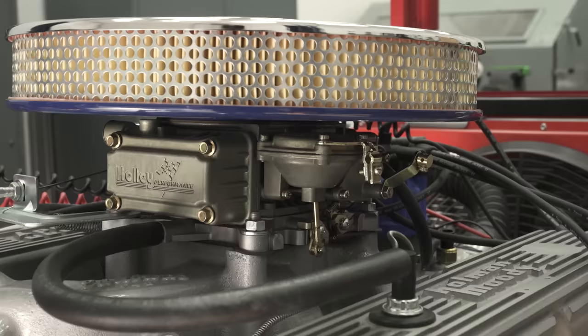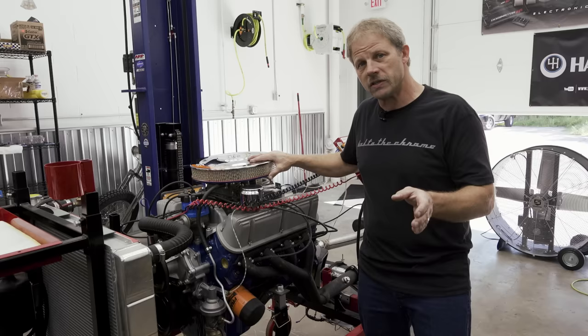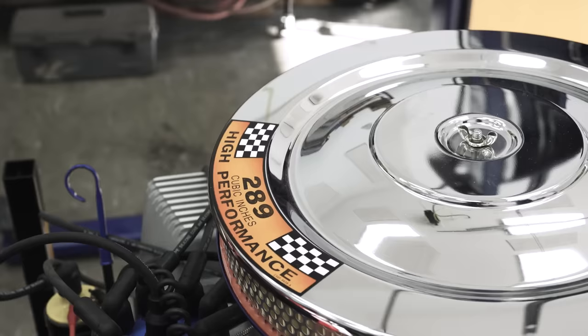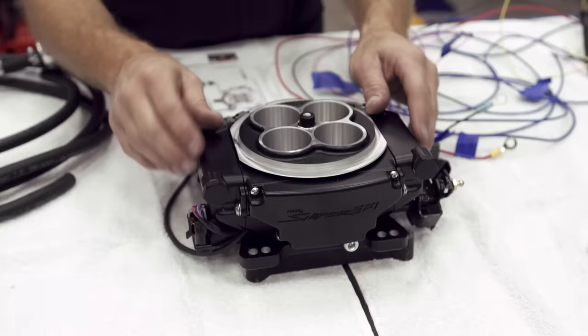We've got a Holley carburetor and point ignition, but today we're going to take this to the engine dyno and see what type of numbers it lays down, so we can make a comparison to when we install a Holley Sniper EFI system and replace this carburetor. This EFI installation is going on our Ford 289, but keep in mind what's really required is a four-barrel intake manifold. If you only have a two-barrel, there's a two-barrel Sniper as well.